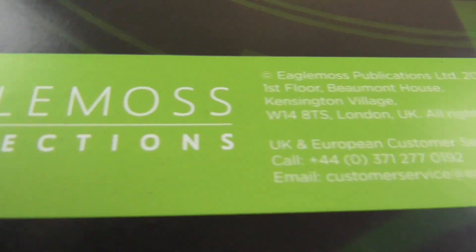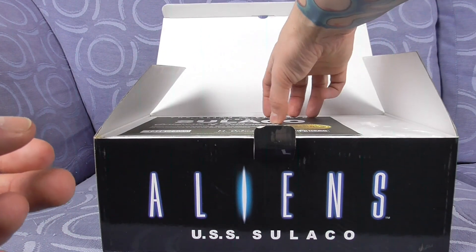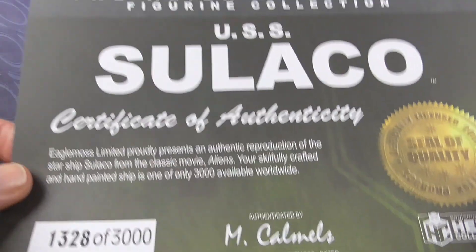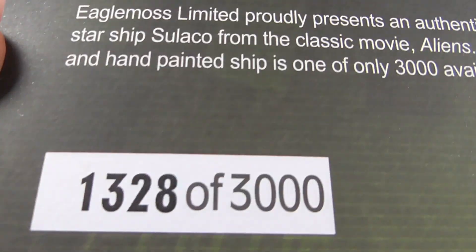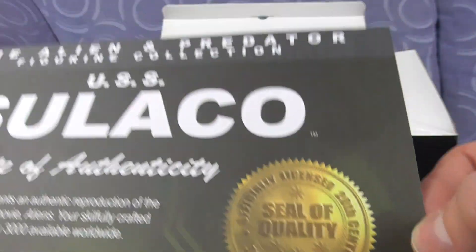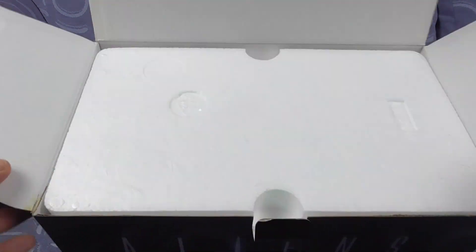This is the only Eaglemoss item I ever actually purchased. There's also a USS Sulaco certificate of authenticity — that shows what number this one is, with the authenticator's details, the seal of quality, and a cool card. Right, let's have a look at the figure itself!